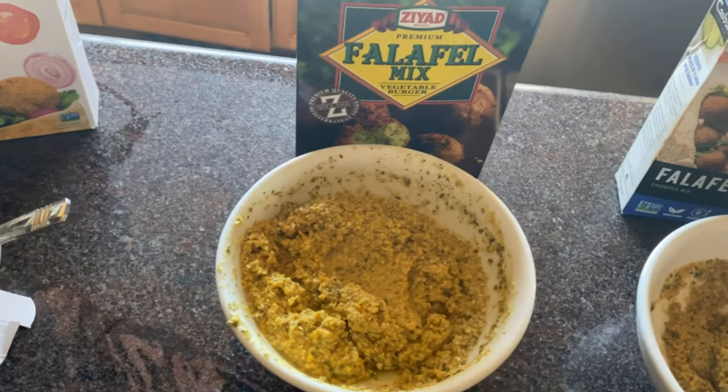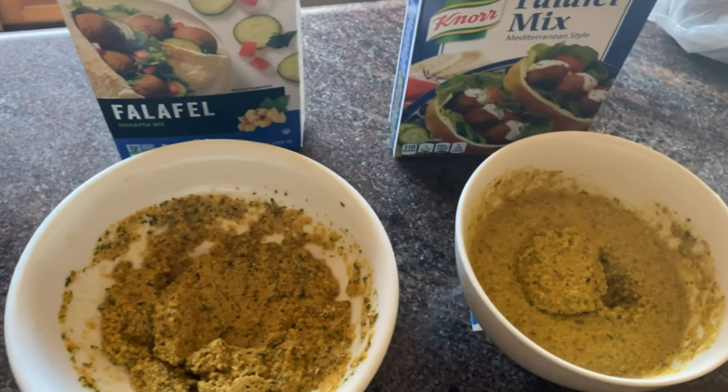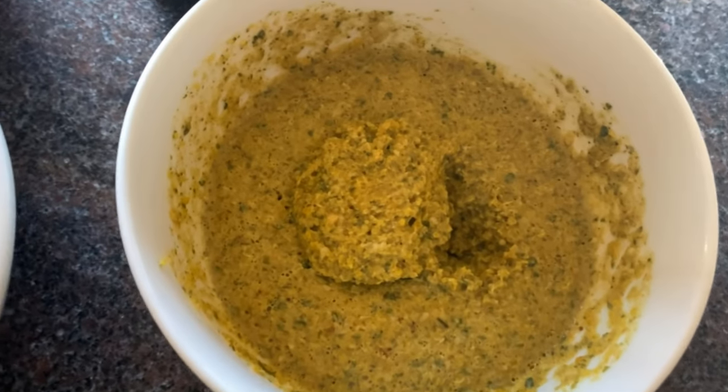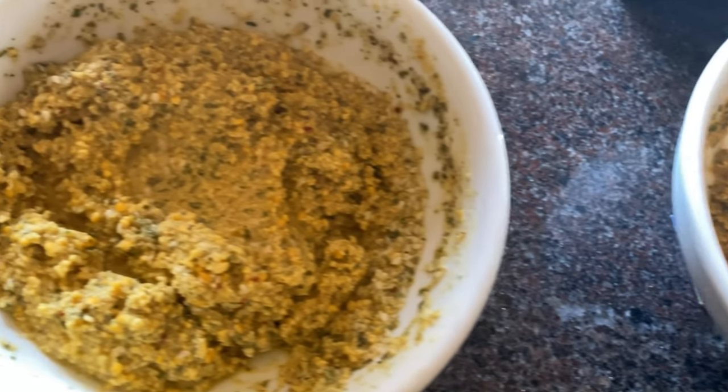Hey everybody, it's me Blanche and we got Mama Vera here and we are going to review falafel mixes. I got a message from Emma — she leaves a lot of comments on our videos and I really appreciate her — and she said, can you test out falafel mixes?